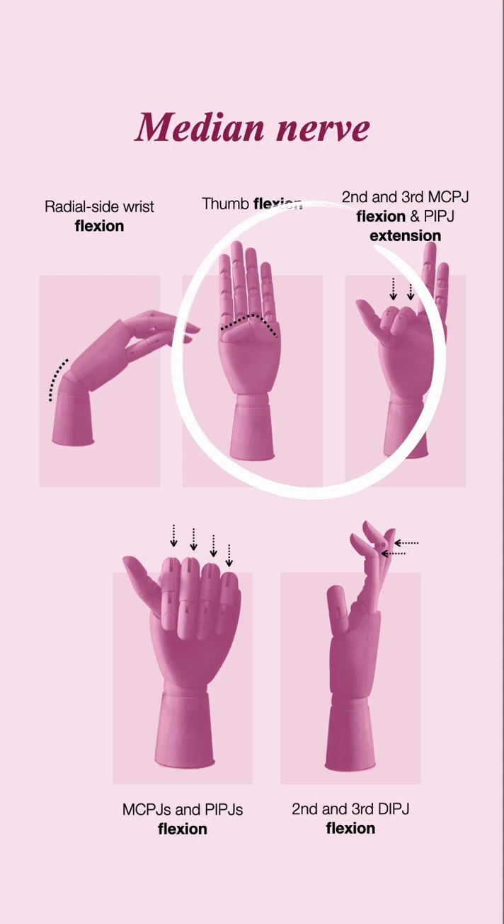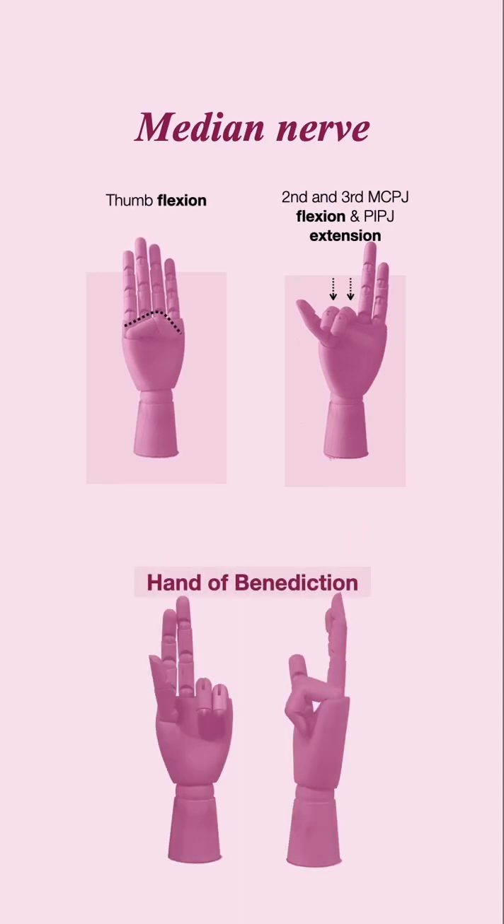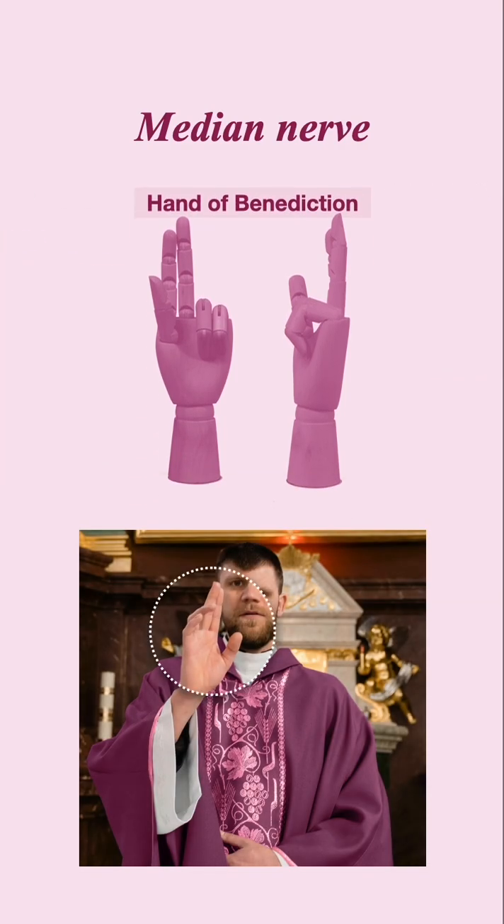Issues with these movements will result in the inability to flex the first, second, and third digit when asked to make a fist, which will present as shown here. This is known as the hand of benediction, as it is a common hand posture in which a priest will have when saying a blessing.